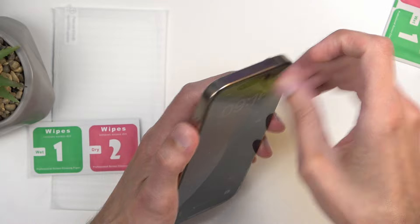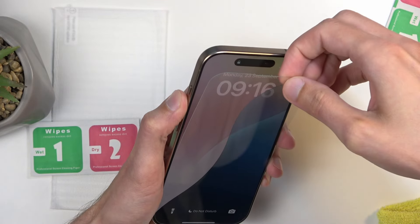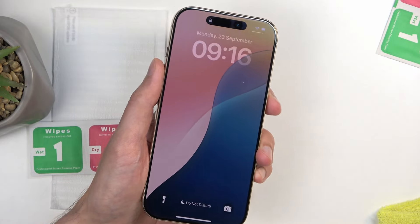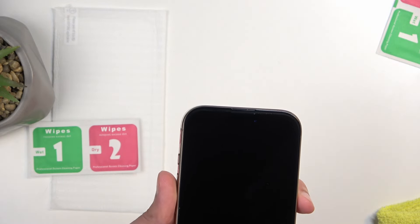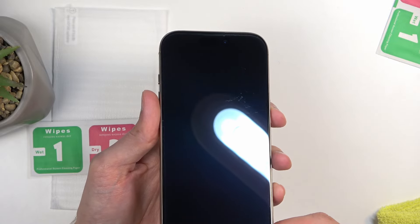So I'm gonna peel that off. There we go, that's off. And great — this one is also scratched. Fantastic.